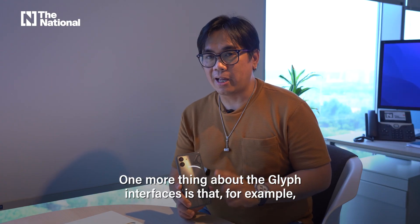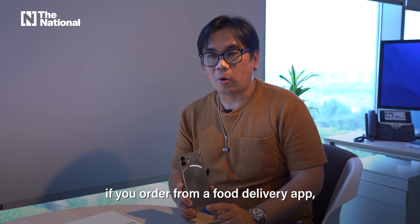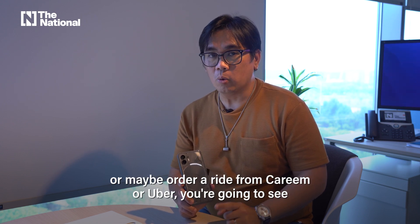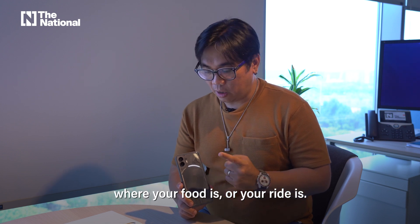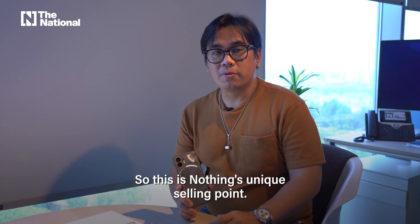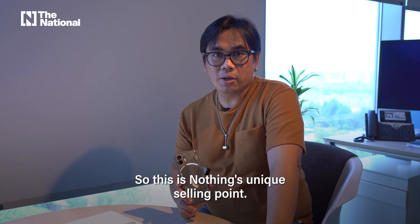One more thing about the glyph interface: for example, if you order from a food delivery app, or maybe order a ride from Kareem or Uber, you're going to see where your food is or your ride is. Basically, you can track it here with the lights as well.